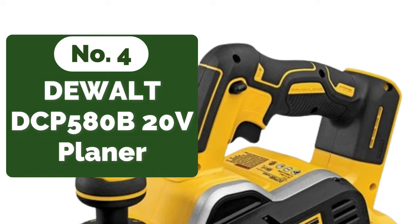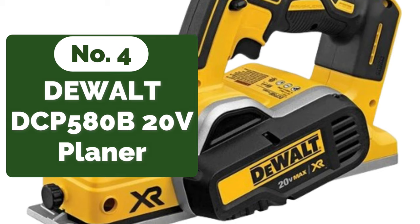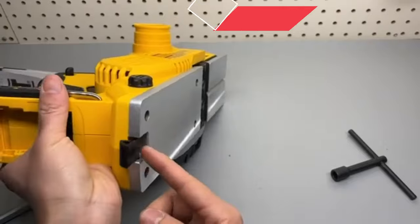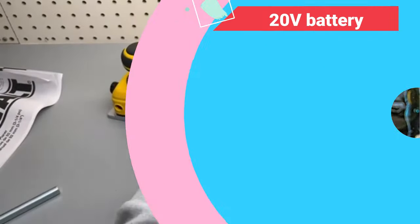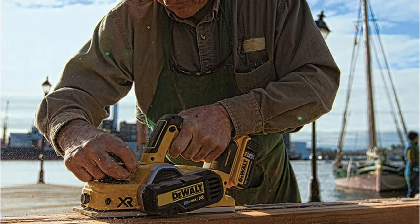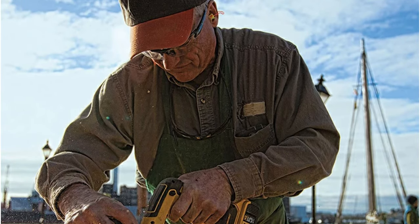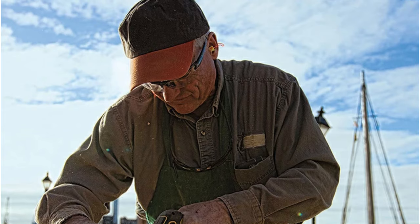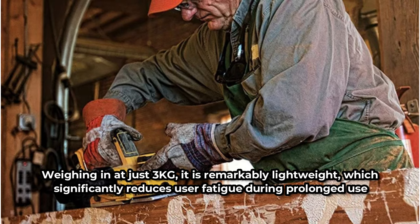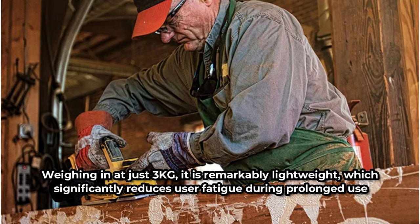Moving up at number four is the DEWALT DCP580B 20V Electric Planer. One of the standout features is its battery-operated power source. Powered by a 20V battery, this planer offers the convenience and portability that corded models simply can't match. The absence of a power cord not only makes maneuvering easier but also allows for greater flexibility when working in areas without easy access to power outlets. The battery performance is impressive, providing consistent power throughout extended use. Weighing in at just 3 kg, it is remarkably lightweight, which significantly reduces user fatigue during prolonged use.